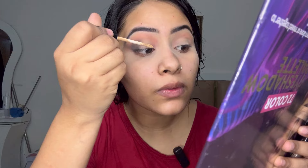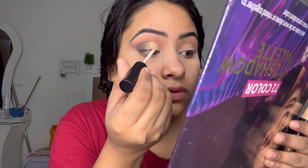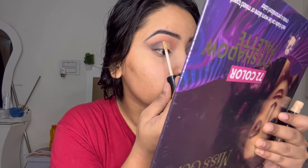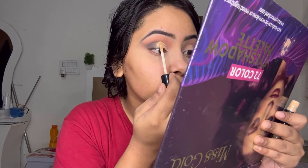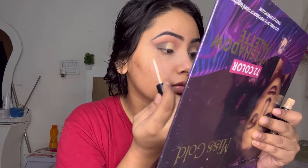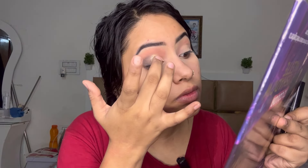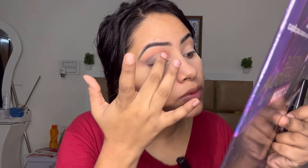Now I will use a concealer. I will draw a crease and I will tell you a technique — you will automatically see your eye look more natural. You will draw a line along the natural crease that you already have. Put a line draw and put concealer so you can see how good the line draw looks. Blend it well so that the makeup doesn't look obvious.